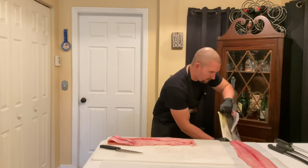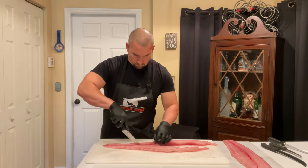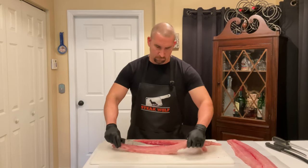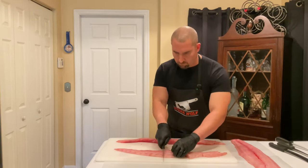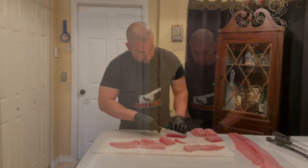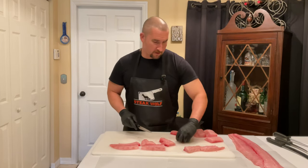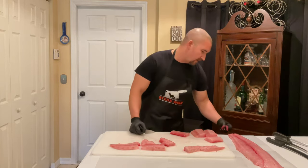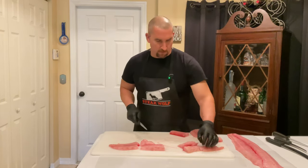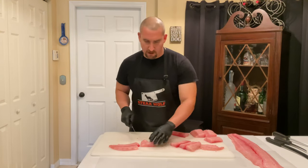We've got our skin removed. I put a few pieces aside that I'm gonna use for something else — make some blackened mahi, which is kind of a staple here. Then pieces like this go perfect in a fish taco.